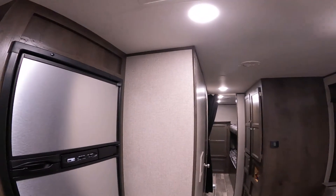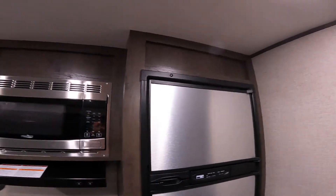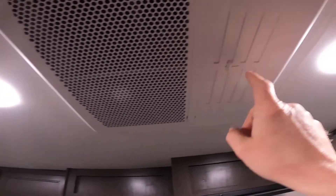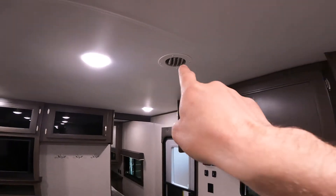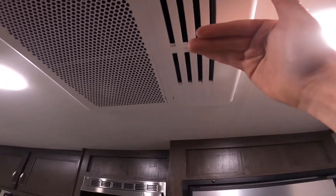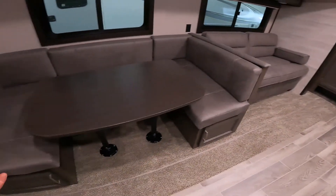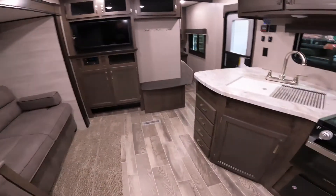Another thing I'd like to mention about the air conditioning is this baffling here. With the baffling closed as it is now, it will direct the majority of your air to the ports located throughout the trailer. However, if we open these, it will direct all of the air to this area — which if you're cooking or hanging out at your table, is not a bad idea to have that option.